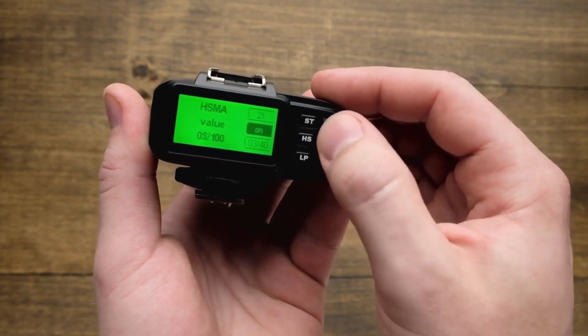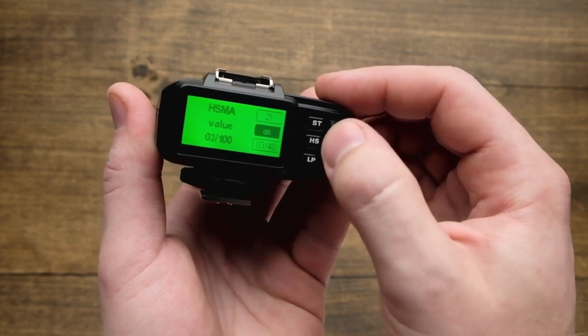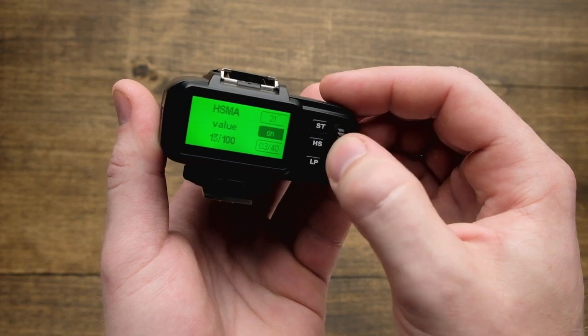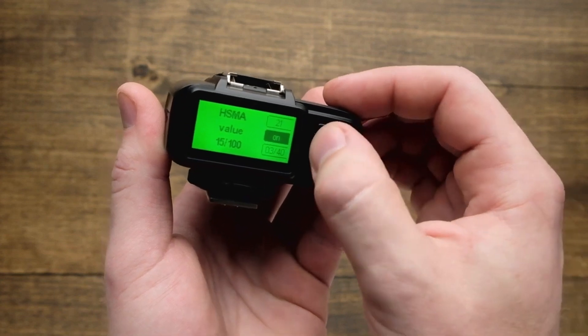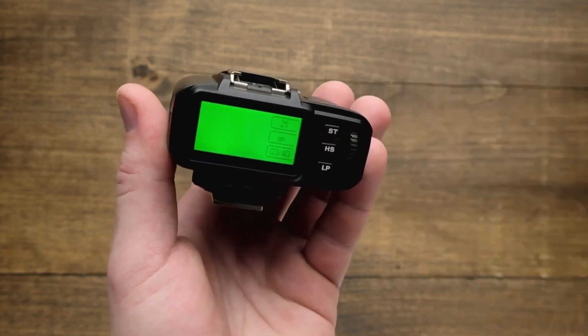From there, dial the scroll wheel from a value of 0 to 100. Now the appropriate setting varies between cameras, so you're going to want to try this out and take a couple test shots to get the best possible value setting. From there, hit HS one more time, it'll go ahead and apply, and you can get back to shooting.